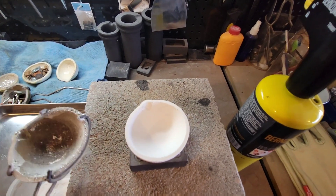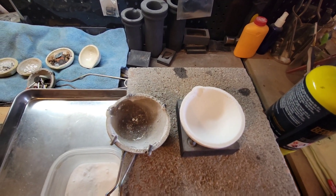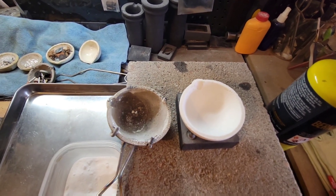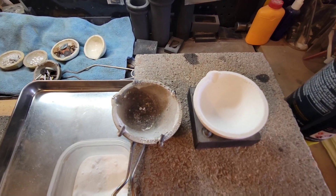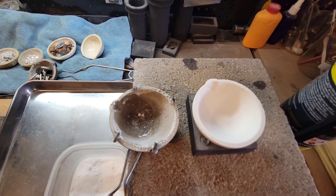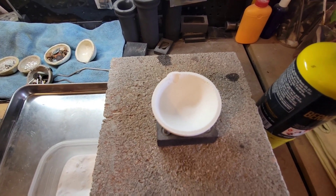Just as an example, here's the crucible I'm still using but will be soon retiring. Also, if you're trying to do any kind of a really clean pour, something like this just isn't going to work very well — you're going to want a pretty freshly glazed or newer crucible.